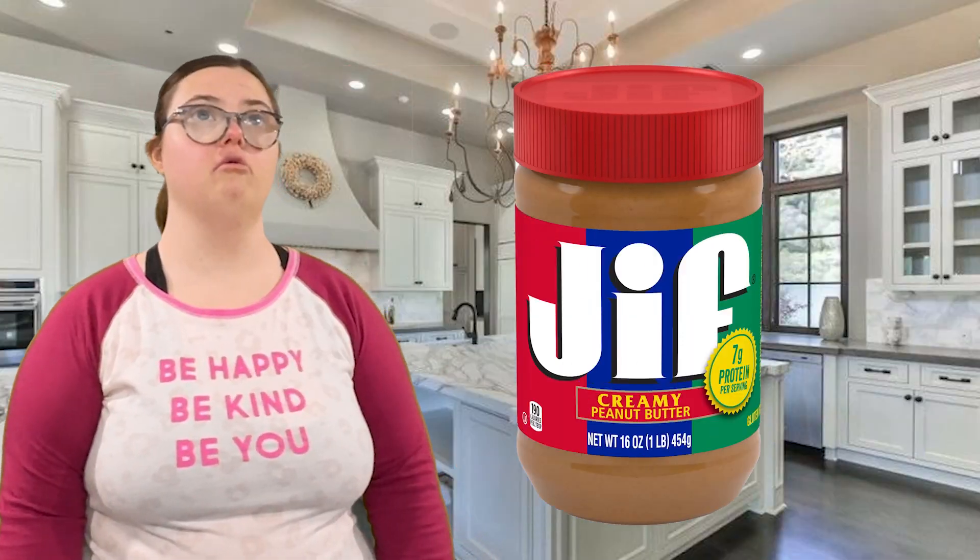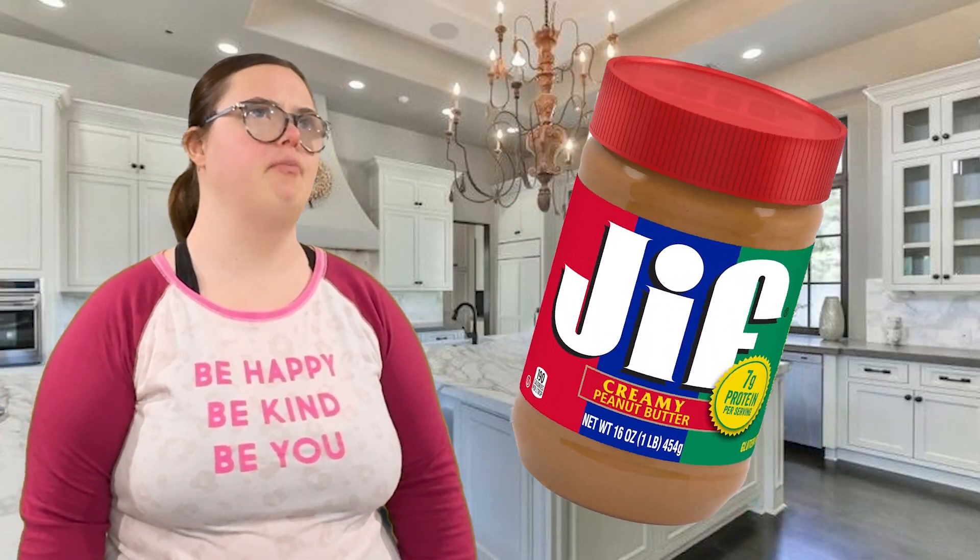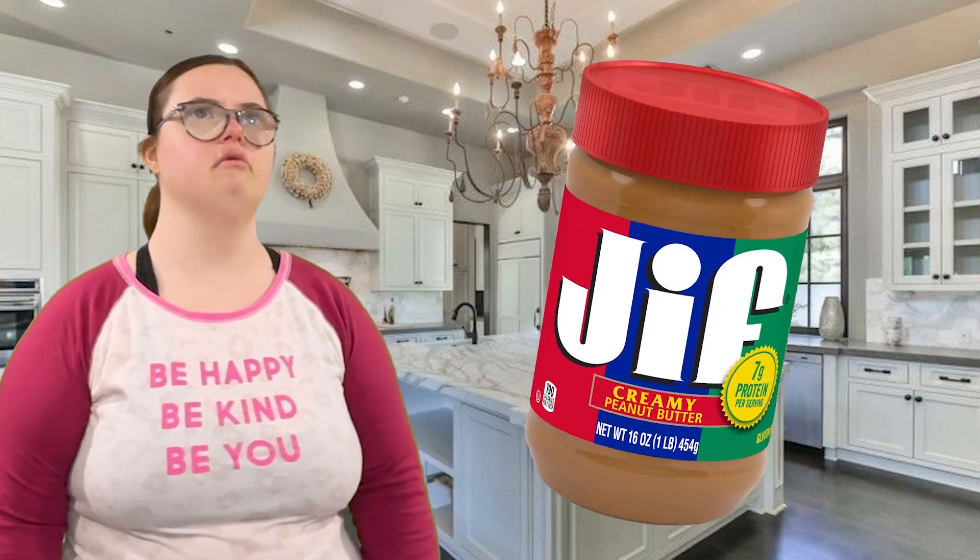Now that you have everything, you're going to spread one tablespoon of peanut butter on the slice of bread.